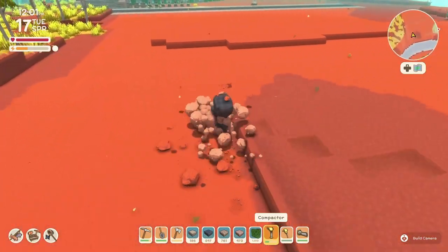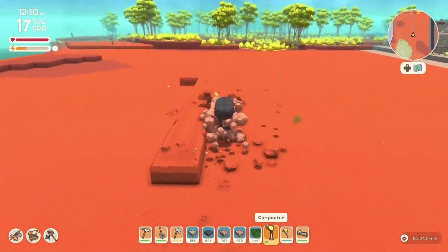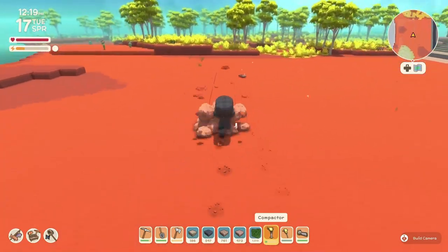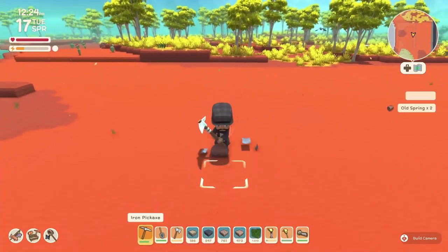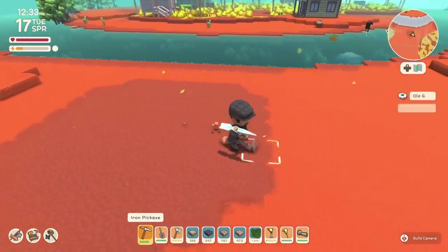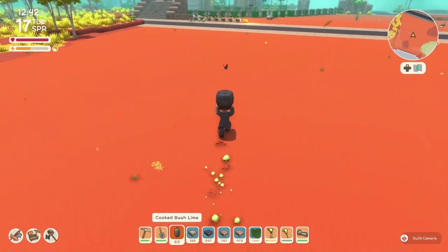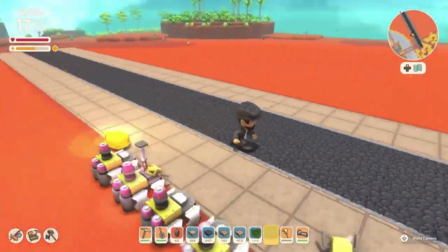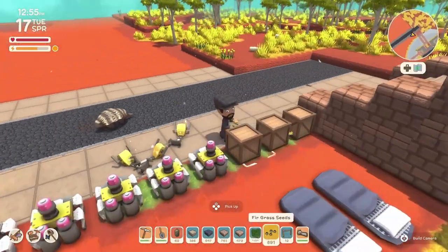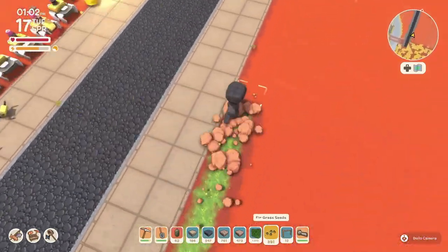If you're following this build and your area isn't as big, since everything I make is identical - whatever we make on the left will be the same on the right - just cut everything in half or to a number that works for you. If I'm going 40 deep, you can go 20, and the half point would be 10.